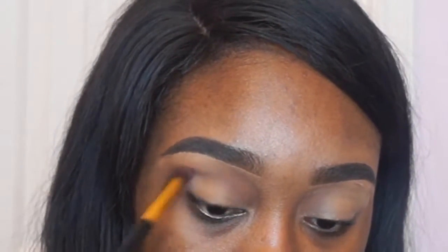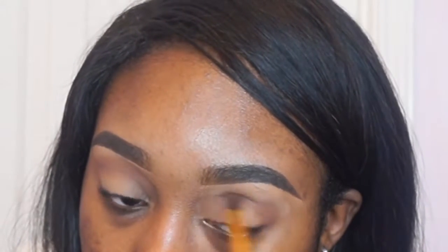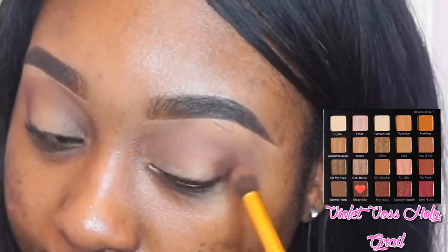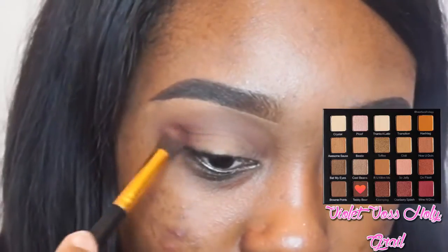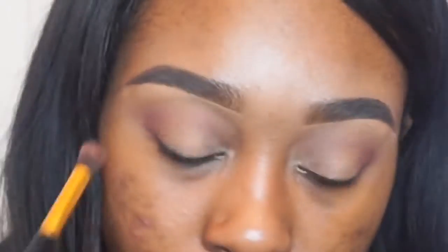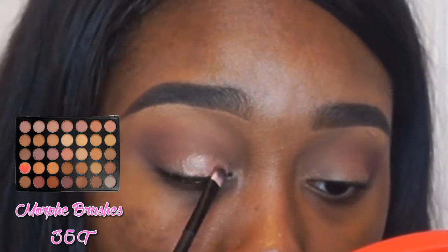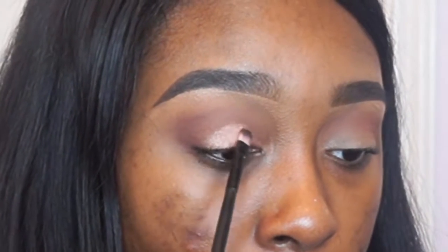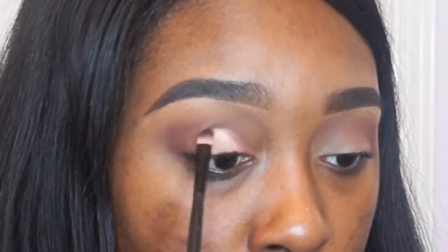I'm pretty sure I've featured this palette in literally like 10 of my videos. I've featured it because I really love the transition colors. The first shade I went in with is Brownie Points, and I used that on my outer corners. Then I used a darker brown — I don't know exactly what it's called, but I have a heart on it — and I used this on my outer V to blend it all out. I also went in with a really sheer pink color from my 35T palette. I rarely use this palette, but this pink shade really worked and I honestly fell in love with it.